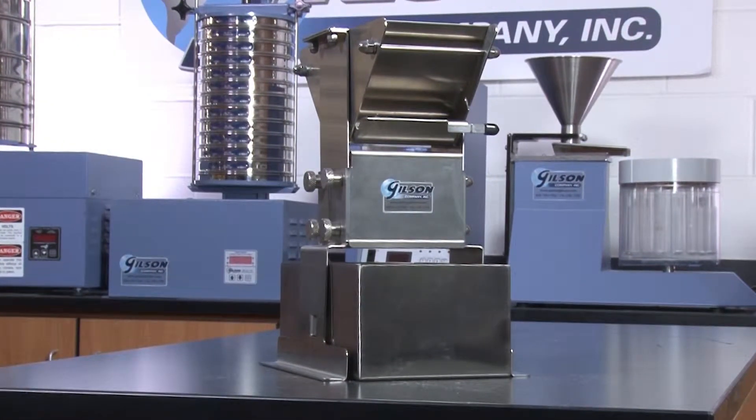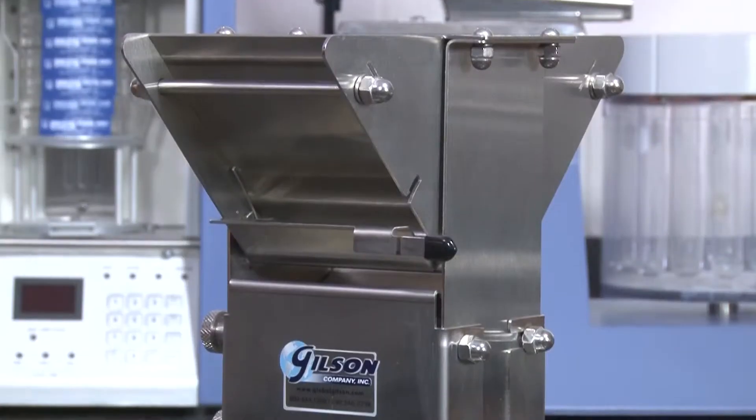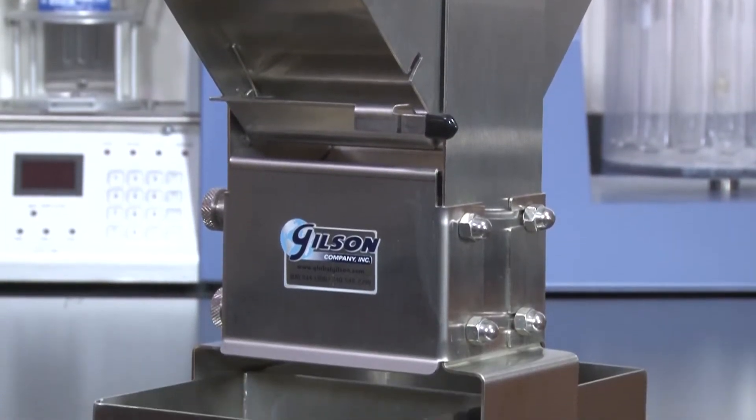These riffle-type precision splitters are made of heavy gauge 304 stainless steel to avoid potential sample contamination and corrosion.